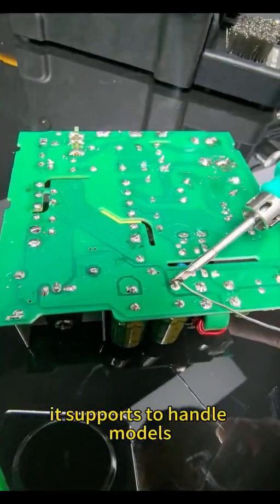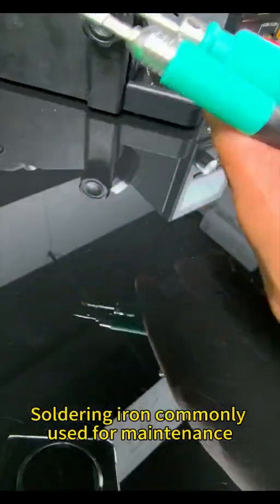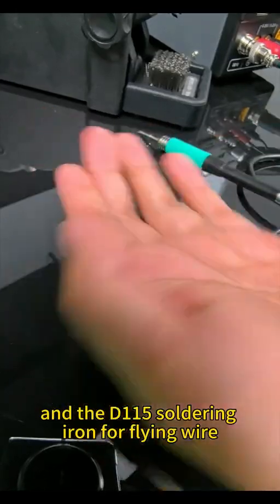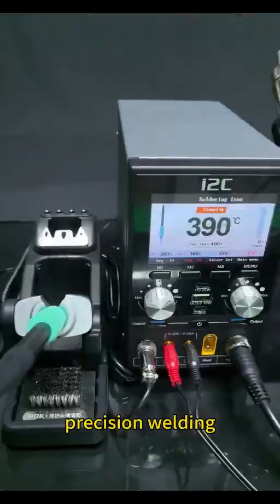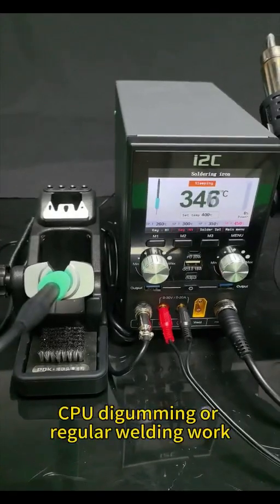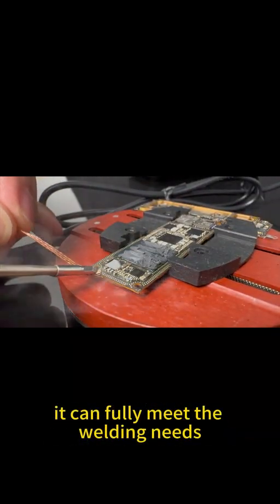It supports two handle models: the D210 soldering iron commonly used for maintenance, and the D115 soldering iron for flying wire and precision welding. Whether it is flying wire operation, CPU degumming, or regular welding work, it can fully meet the welding needs.